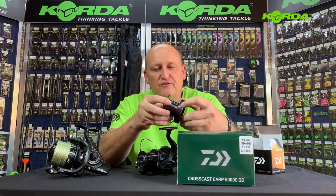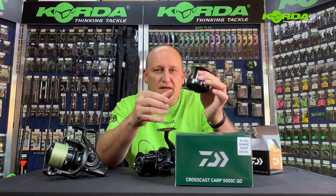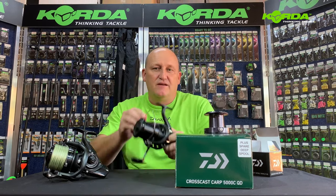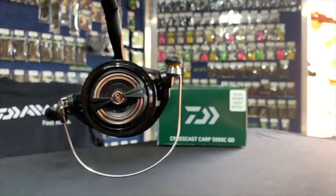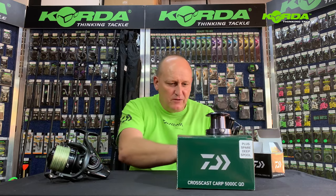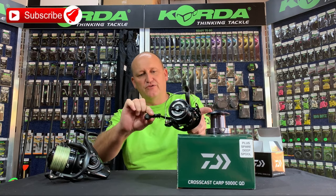It also features the line-friendly high-impact line clip. This is really the full package — you don't need a bait runner facility. The reel is listed on the box at 630 grams, and one revolution of the handle — from that position all the way through to that position — puts 106 centimeters of line on the spool.